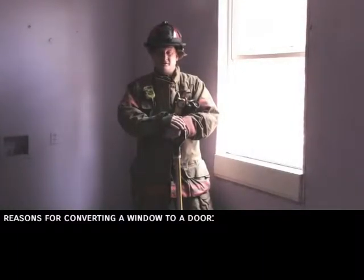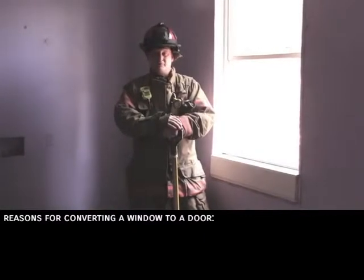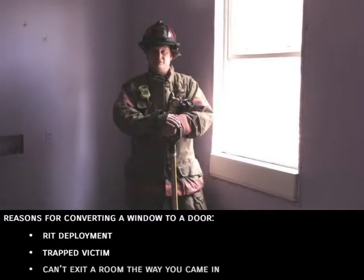Some of the reasons you might have to convert a window into a door are RIP deployment, a trapped victim, or you can't exit a room the way you came in.